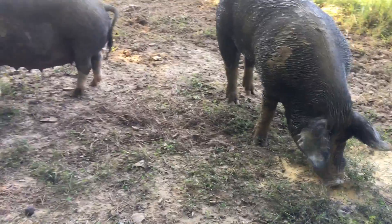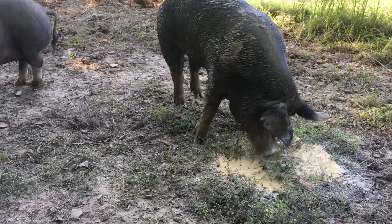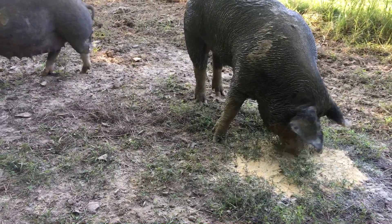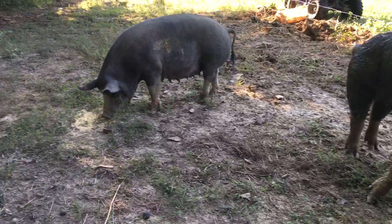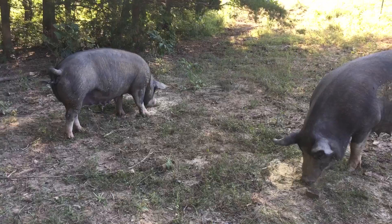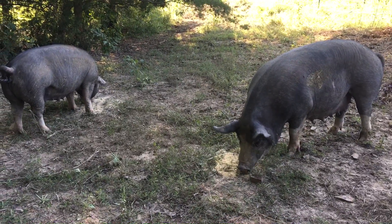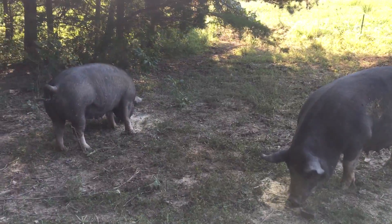These are our breeders for our Berkshires. They've got pans down there that we usually feed them in — I don't like to just dump it on the ground, but we did today and it's going to be fine. These two right here are going to have babies towards the end of this month or early October.